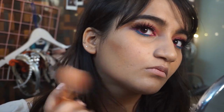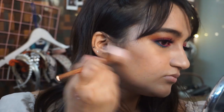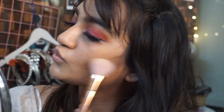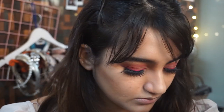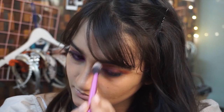Then taking a small powder brush, I'm also going to contour my nose because I have a really wide nose. Make sure to blend your contouring powder really nicely — if you don't, it will look really harsh on your face.